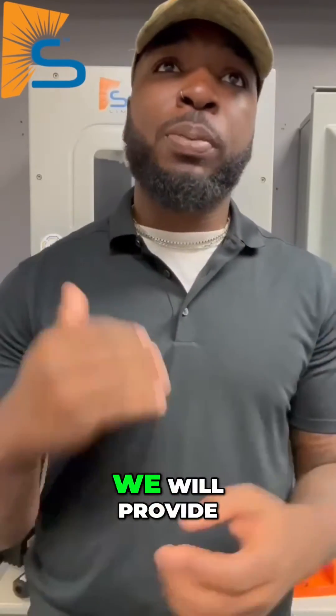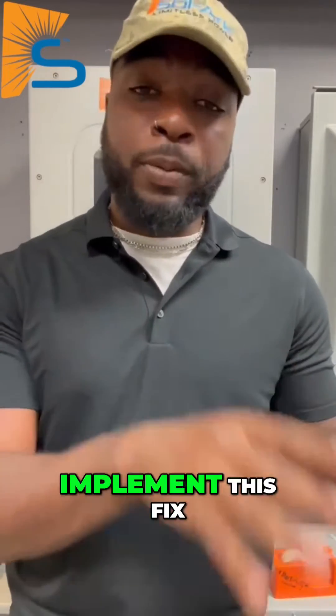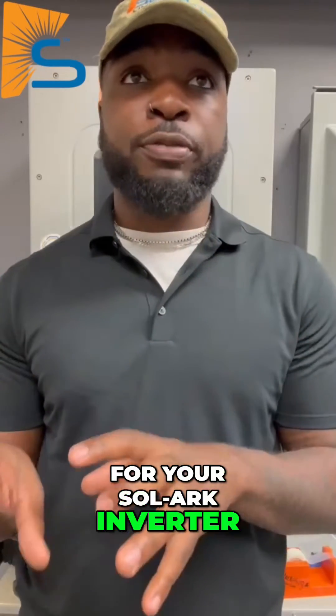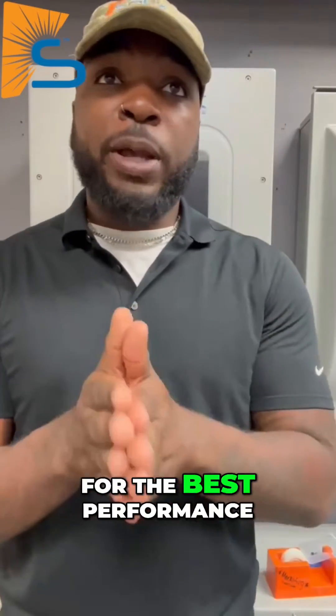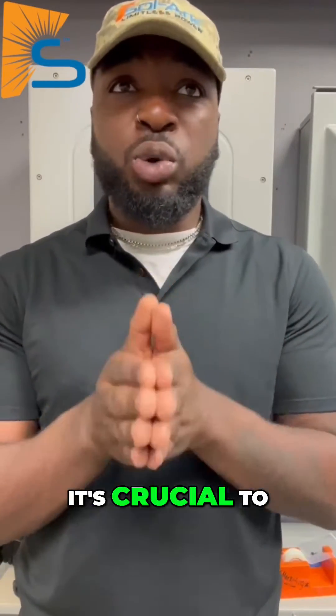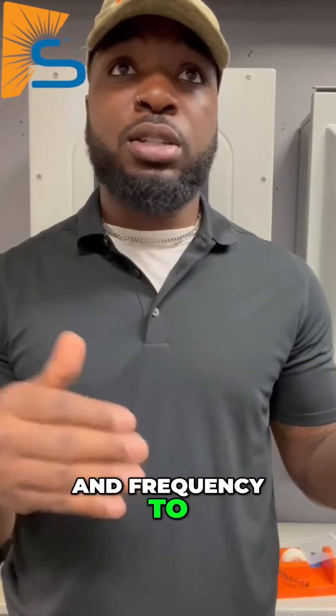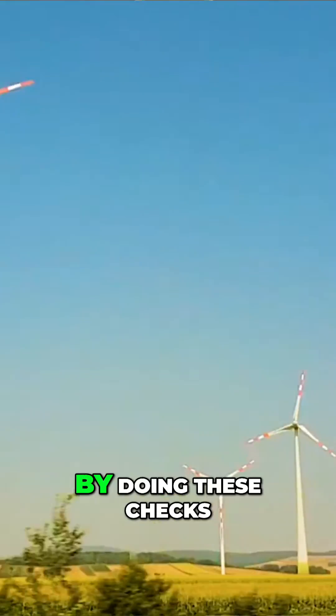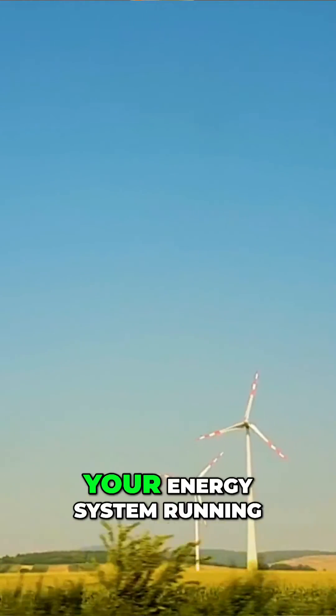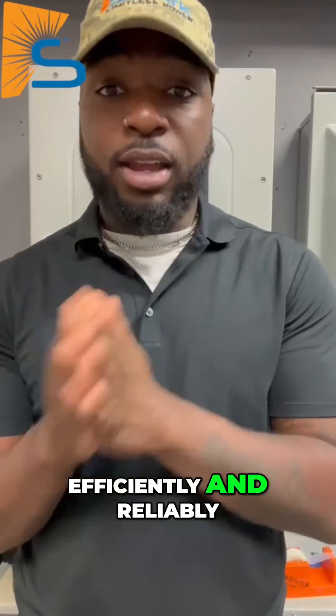By following this simple tip, we'll provide you with the instructions on how to implement this fix for your Solark inverter. First, you're going to want to check your voltage and frequency. For the best performance of your Solark inverter, it's crucial to regularly check the grid's voltage and frequency to ensure they match your inverter's settings. If they don't align, your system might not connect to the grid properly. By doing these checks, you'll keep your energy system running efficiently and reliably.